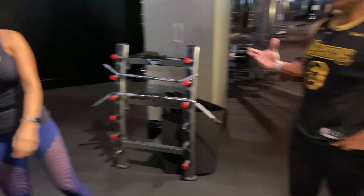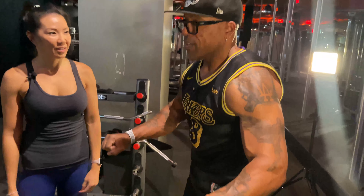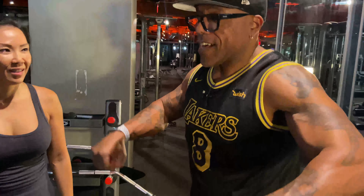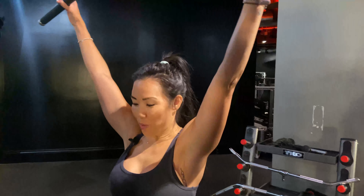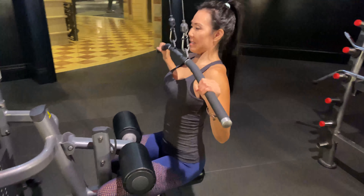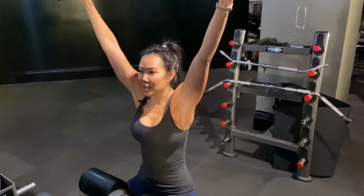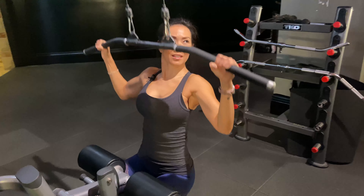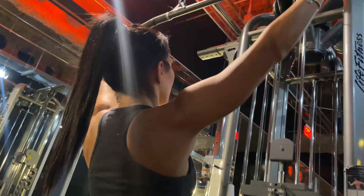I see so many women doing this exercise wrong. Like they pull it down too far and they're trying to get on top of it. A lot of the mistake is that people sit up straight and they pull like this. That puts a lot of — you feel it in your triceps when you do it like this. So when you lean back just a little bit, that hits the lats a little bit more.